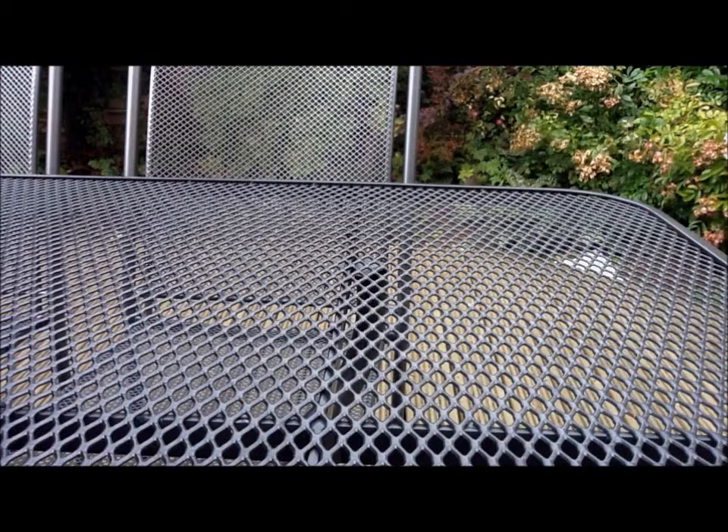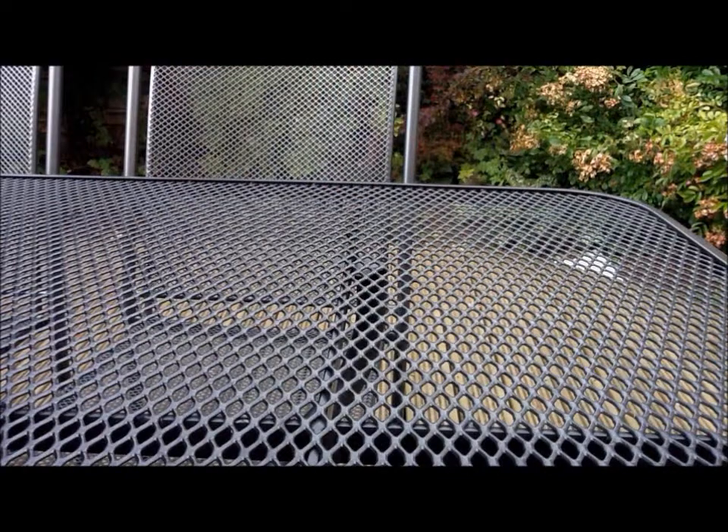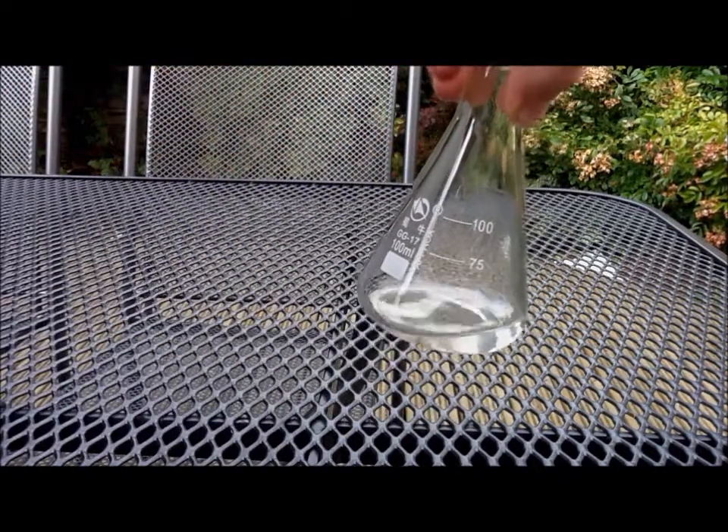Today we are going to be reacting hydrogen peroxide and potassium permanganate. For this you are going to need hydrogen peroxide, potassium permanganate, and a conical flask.